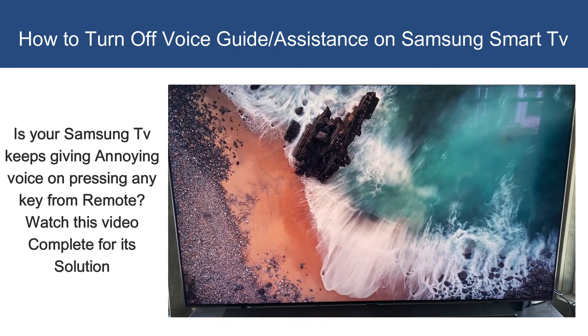Hey guys, in this video I am gonna show you how to turn off voice guide on your Samsung TV. Voice guide is different than Bixby, so keep that in mind. You will hear a robotic sound when you press any key from the remote.